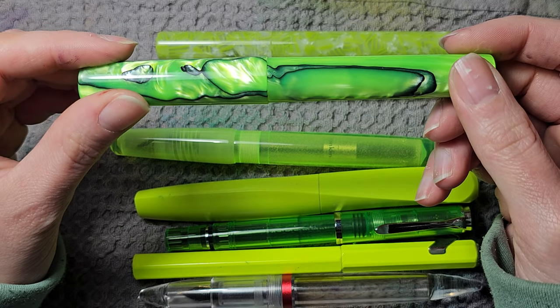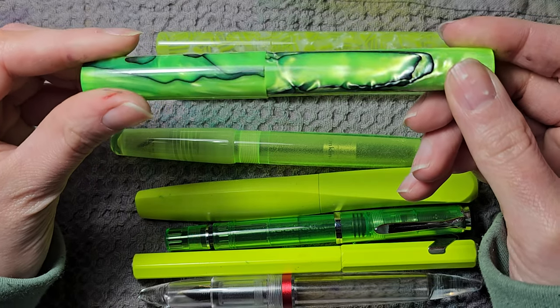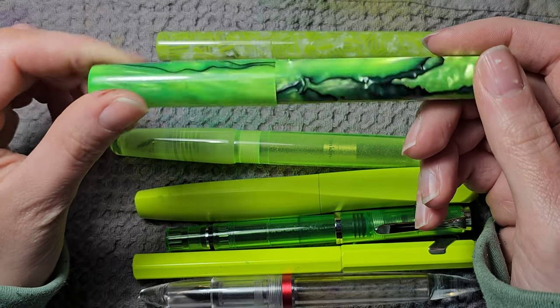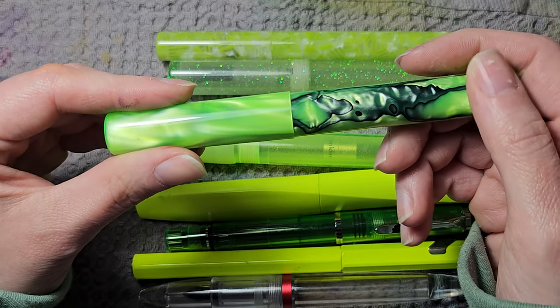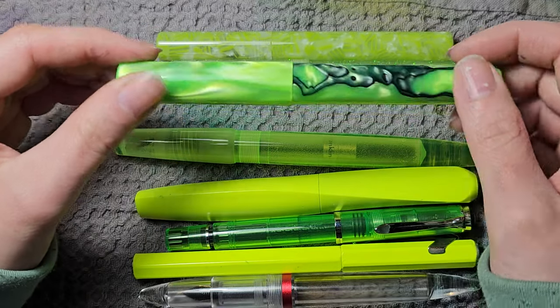I remember when I got this I was at work and the parcel was delivered there. I opened it and was completely stunned. It's a material that has depth to it — when you look at it, you can see it's not just on the surface but there's real depth in the material.